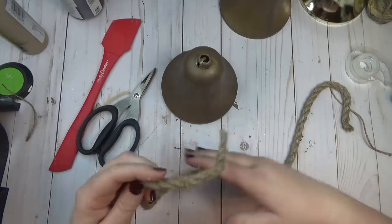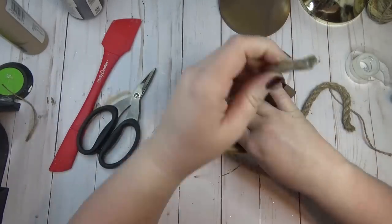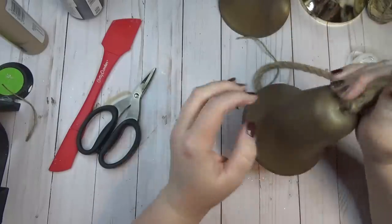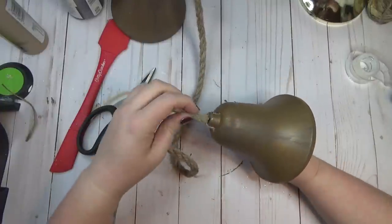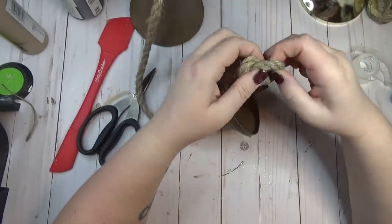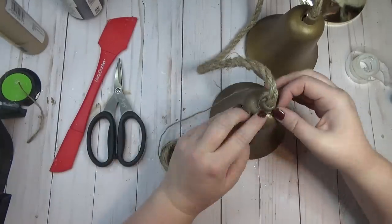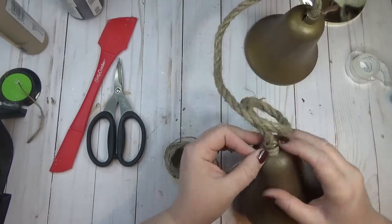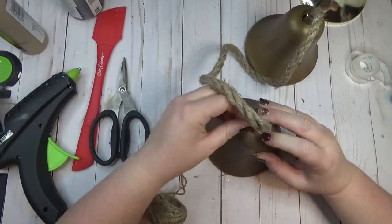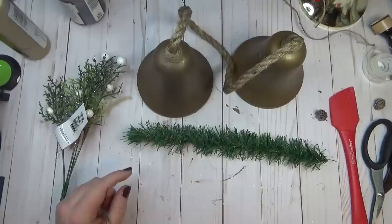To connect the two bells together I took a length of nautical rope. There's scotch tape on one end when you open the package, and I wrapped a little scotch tape around the other end as well to make it easier to fish through the top of the bell. Once one end was in place I tied a knot in the end and pulled it tight towards the top of the bell so the knot held it from the inside. Since I wasn't sure exactly how I was going to decorate the top, I used jute twine to cover up that messy part of the top of the bell so it blended in with the nautical rope.